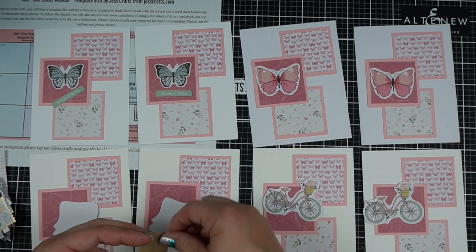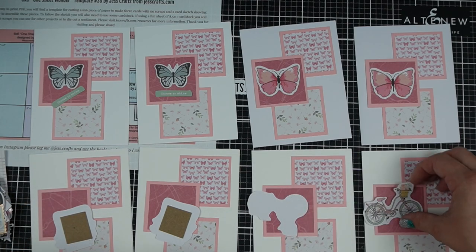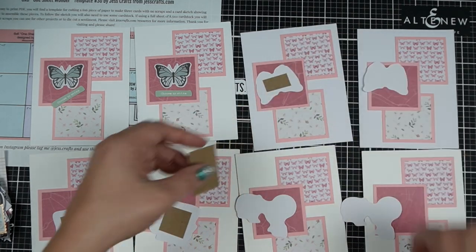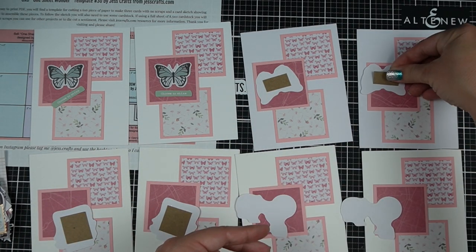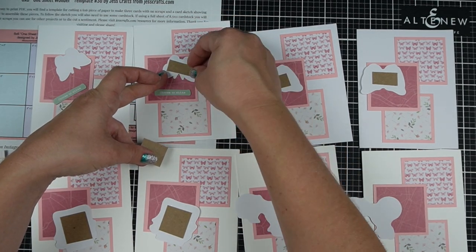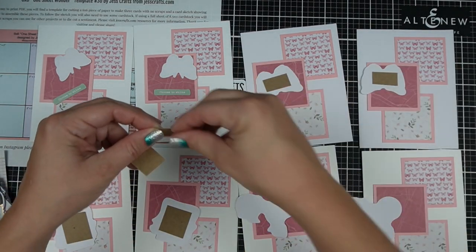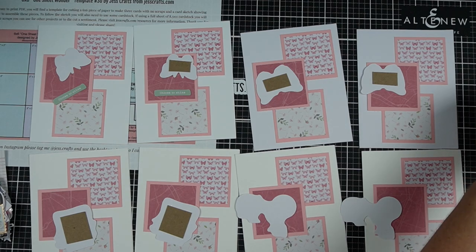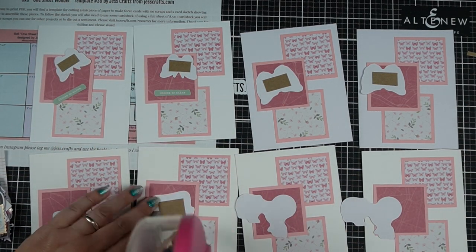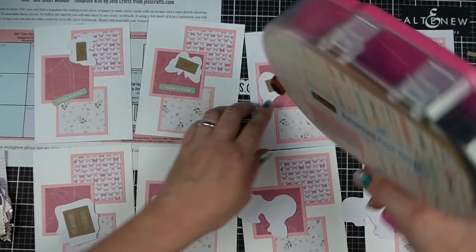You can see again I'm putting some scrap stuff behind it — it's a little bit thicker than cardstock, like cardboard that sometimes comes in packaging. So it's literal trash, but I'm using it instead of foam tape. Just use foam tape here — the card kit came with foam tape, but not enough for the amount of cards I was doing, which is totally reasonable because most people have foam tape in their stash.